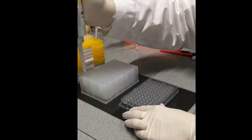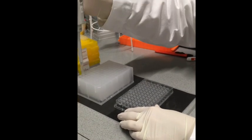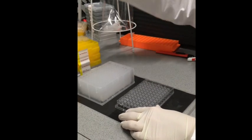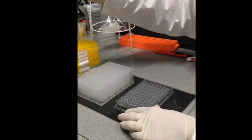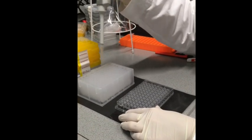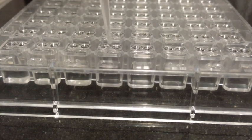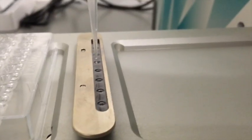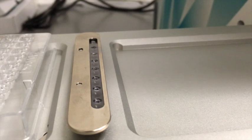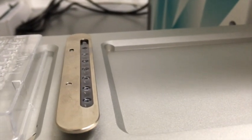Here you can see reformatting of a commercial crystallization screen from 96-well format, delivered in a deep well plate. You can buy those and they're put into the 96-well plate crystallization plate, which is then used in the robot. Usually we do that with a robot-assisted pipetting system, but here for better visualization we do that manually. You can see that we add a few hundred microliters per reservoir.